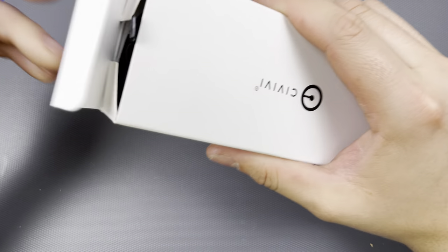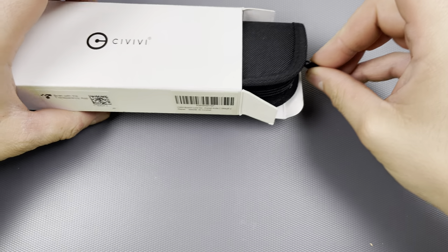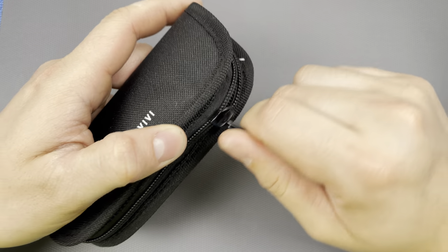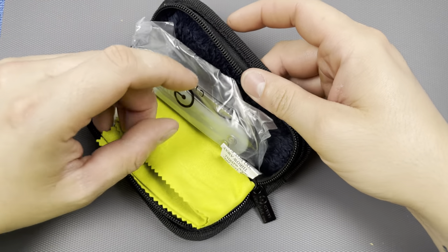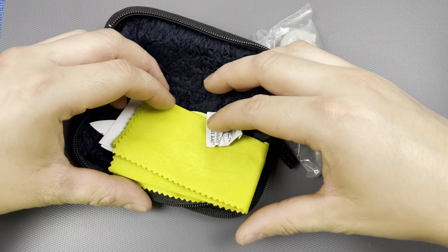Oh yeah, the knife - the important part. Yeah, the box and everything - I thought it was just going to be the knife as-is. As you can see, this is a Civivi. And of course this is used, not brand new. It was a pretty sweet deal and he's not a guy that hard uses his stuff, and if he did, I'm sure he'd be completely transparent.